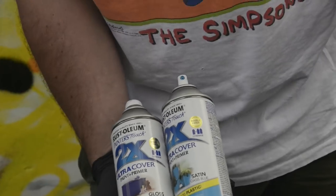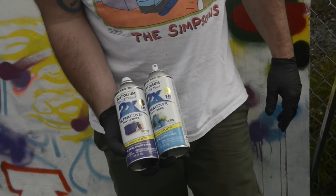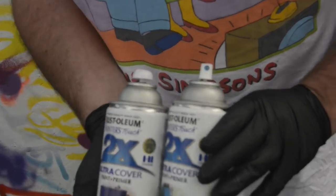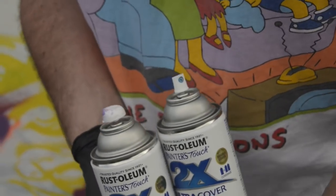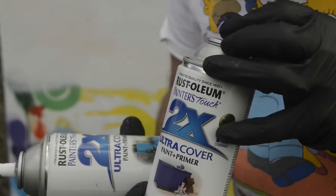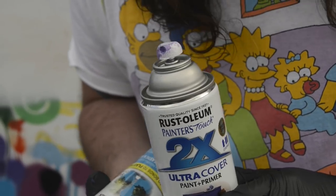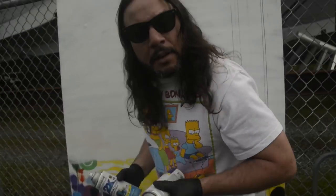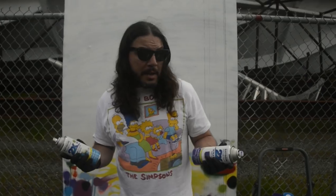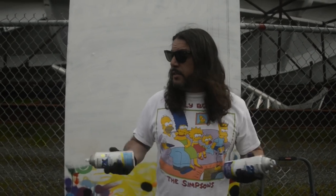I'm not going to completely hate on them because Rusto is a fantastic product, but give us the old valve — we love the old valve. In the meantime, we'll go ahead and hack the cans like we always do. You will never, ever, ever get around a graffiti artist. We will find a way around it no matter what. It's in our nature. We're inherently a DIY culture — we always figure things out ourselves.